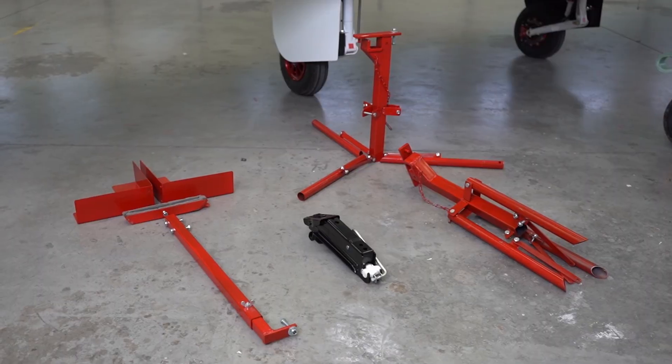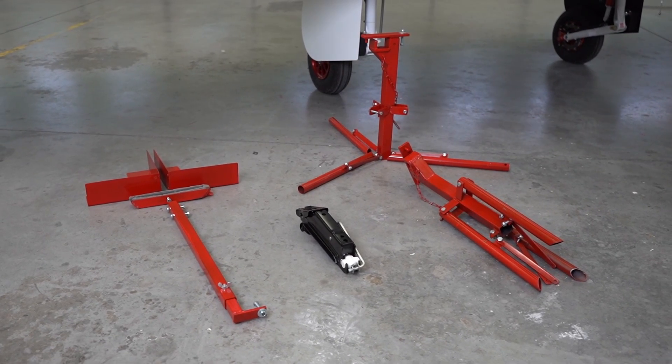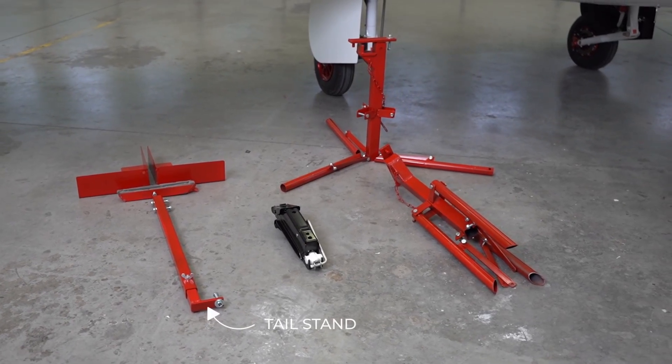Included in your kit are two partially assembled tripod stands, an automotive screw jack, and a tail stand.